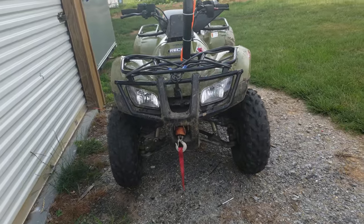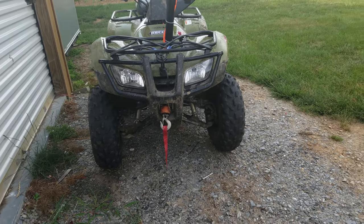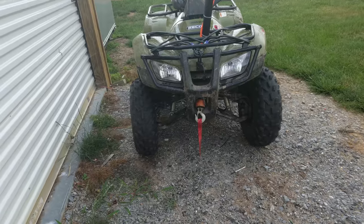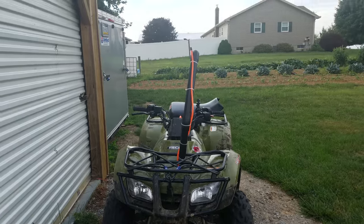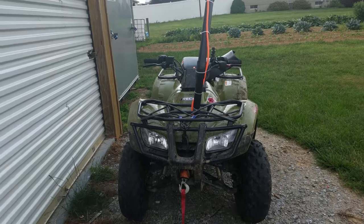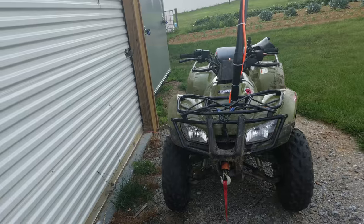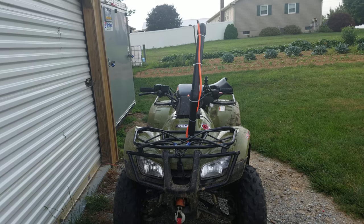With it lifted and wider it counteracts everything and it's really comfortable to ride. So that's kind of my 2016 lifted, widened, and snorkeled Honda Recon. I hope you all have a good day — don't forget to like and subscribe. Peace.